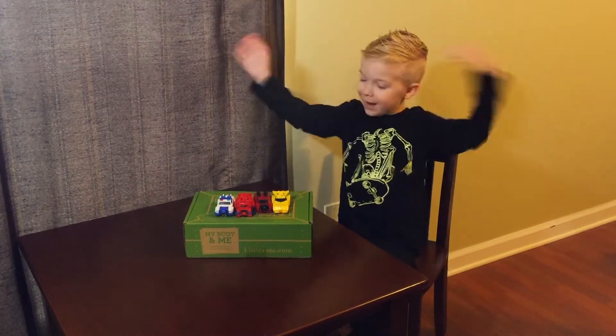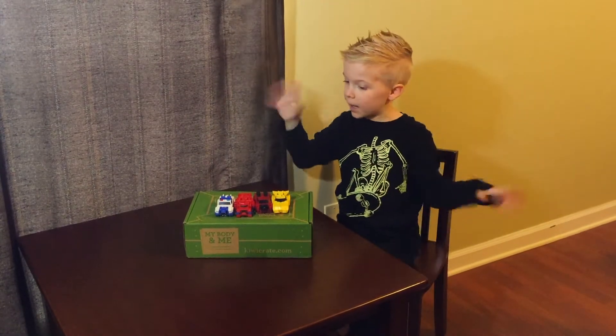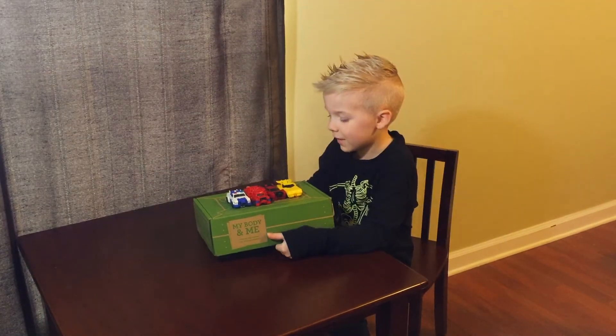Okay folks, now we are going to unbox it. Don't let the Transformers fall.